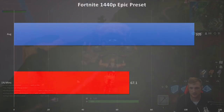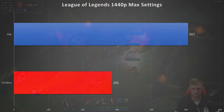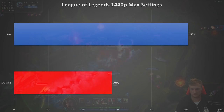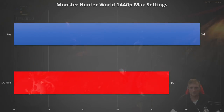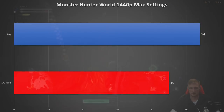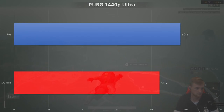Fortnite at epic settings had a min of 67 and an average of 105 fps. League of Legends maxed out at 1440p had a min of 285 and a max of 507 — you'll be able to run that 240Hz panel. Monster Hunter World maxed out at 1440p had a min of 45 with an average of 54. They still haven't really fixed this game for PC but it is getting better — it's a little disappointing that it still can't solidly run at 60 fps.